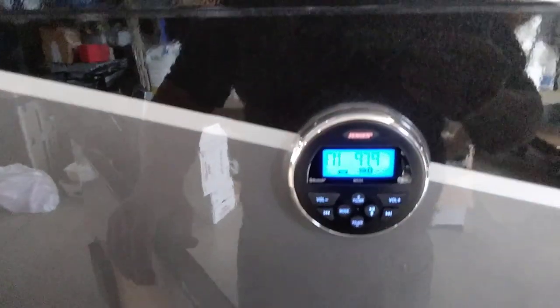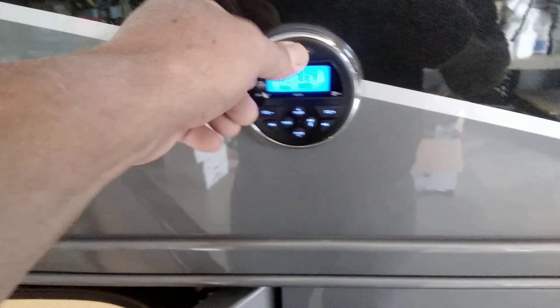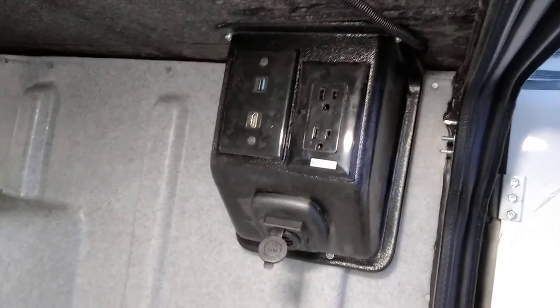We have an outside stereo right here. It's also Bluetooth, so you can hook it up, and on most all of these they're also connected to the TV, which is located here. On the storage compartment here, inside the storage compartment, we have HDMI and USB, GFI, 12-volt outlet, and tie-downs.